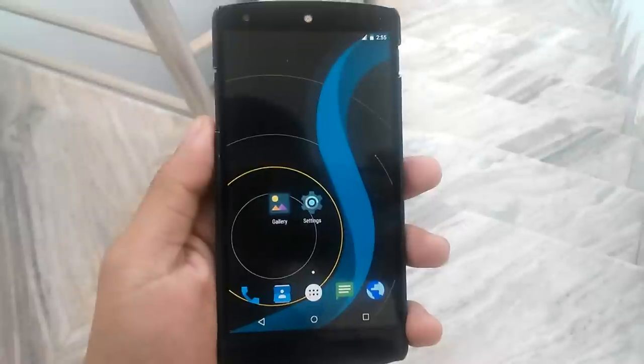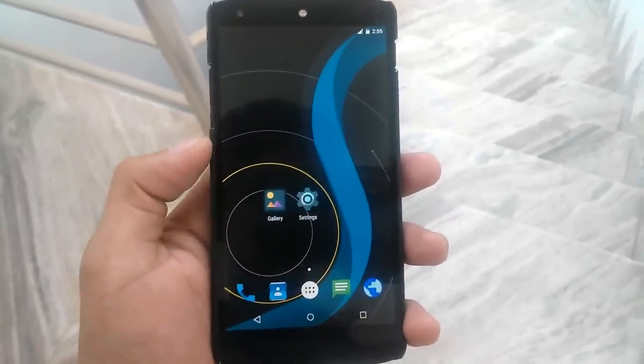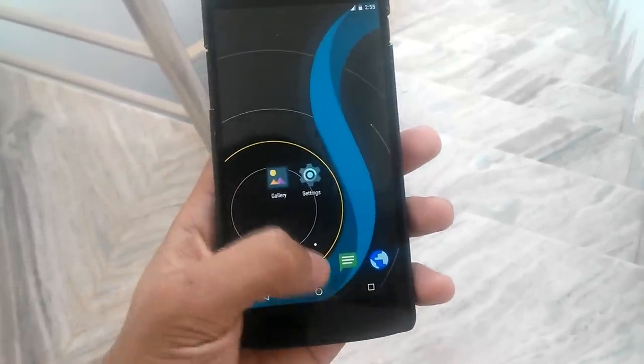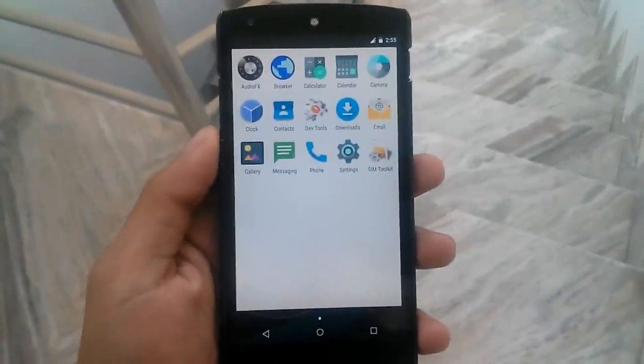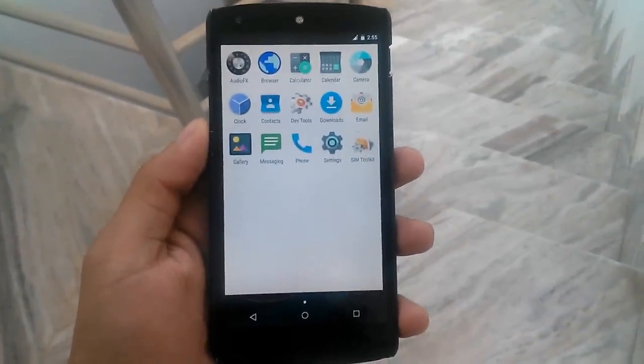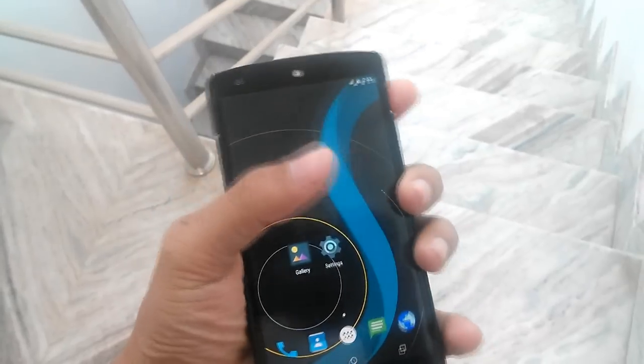This is the Slim ROM for Google Nexus 5, as you can see here. This is the stock wallpaper it came with. Let's go to the app drawer — here you can see Audio, Apex Browser, Google Calculator, Google Camera, Google Messaging, and Google Gallery. These are some of the applications that came with it.